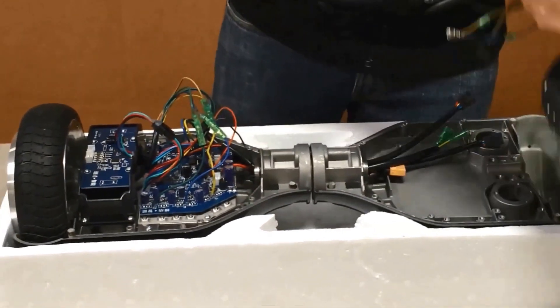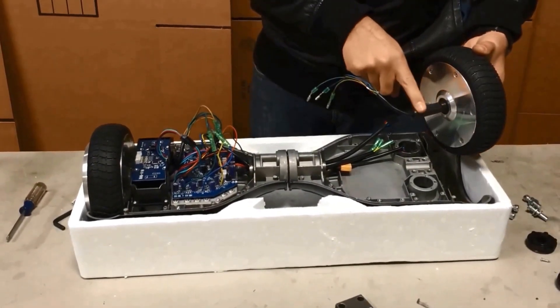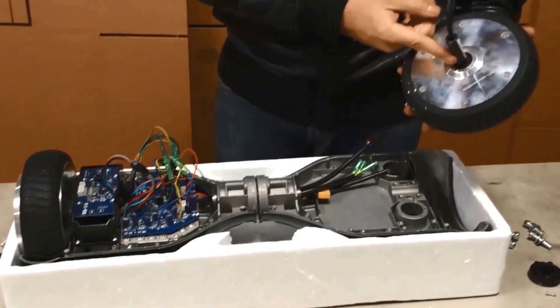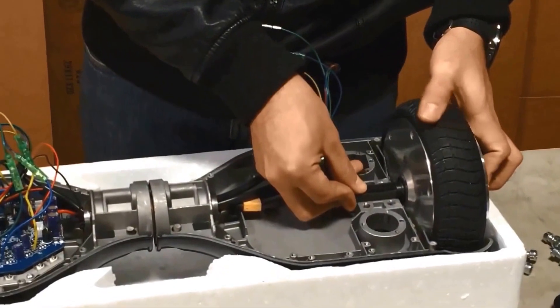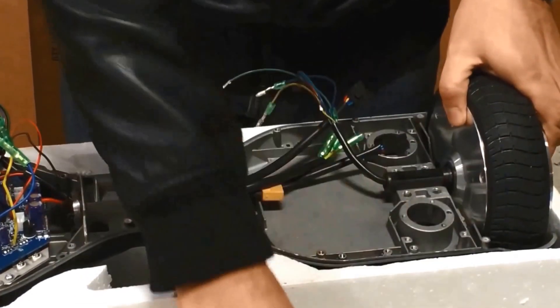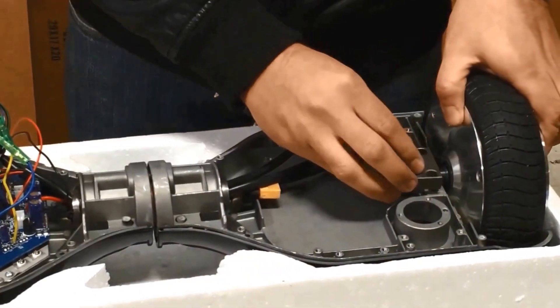Next we're going to connect the other wheel. You're going to follow the same steps as we did with the other side, taking note of the round and flat parts of the axle — round part facing down and the flat spot facing up.